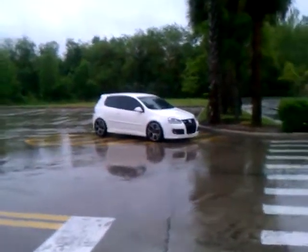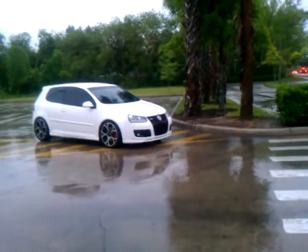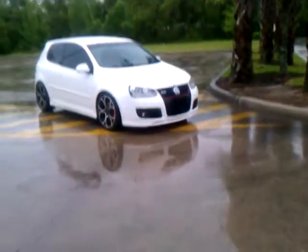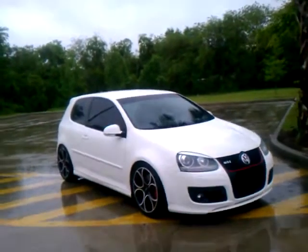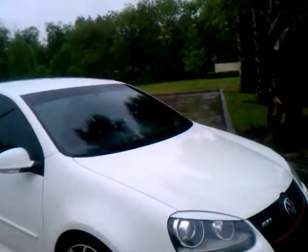I was able to see what my GTI looks like in the rain, and its stance, and a new upgrade that I'm not quite done yet — I'm not happy with it. I may not keep it, but I've whited out my side markers.